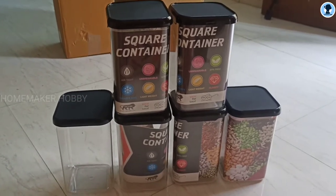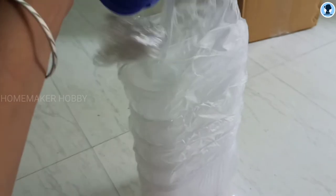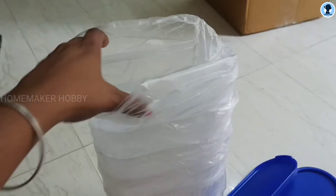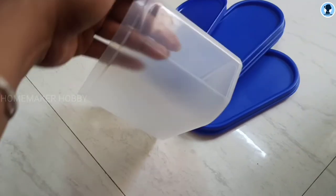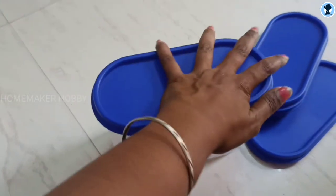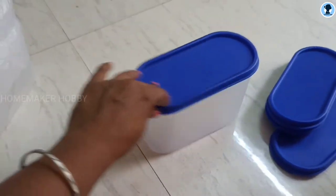The next product is oval containers. We have already used these oval containers in our kitchen. We have posted a full review video on our channel — check the link in the description box. This is the first time I have used this size of oval container on Shopsi. The quality is super. The lid is a little tight, but the quality is good.